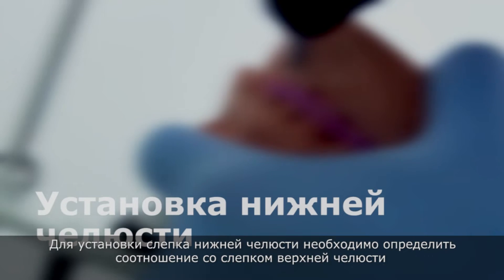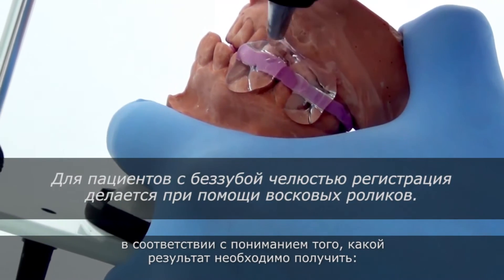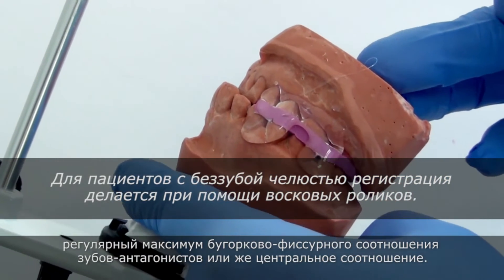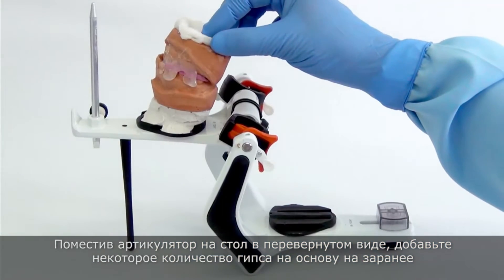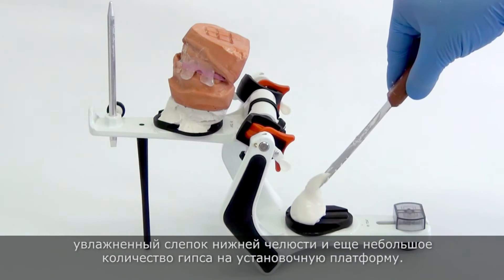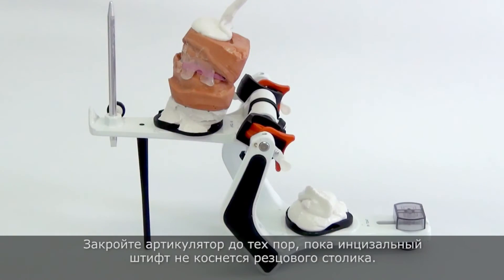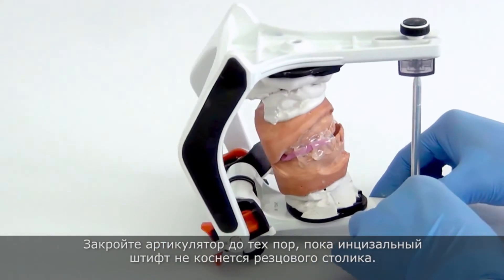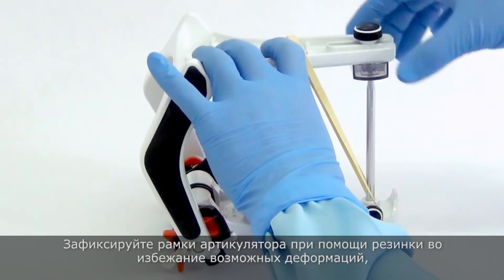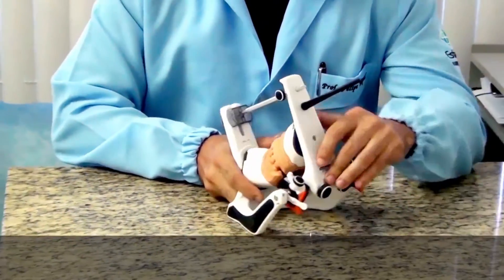To mount the lower cast, it is required to relate it with the mounted upper cast, according to what is intended — either regular maximum intercuspation or centric relation. With the articulator inverted on the table, add a portion of plaster on the base of the previously hydrated lower cast and another portion on the mounting plate. Close the articulator until the incisal pin gets in contact with the incisal table. Fix the articulator's frames with a rubber band in order to avoid possible distortions caused by the plaster expansion.